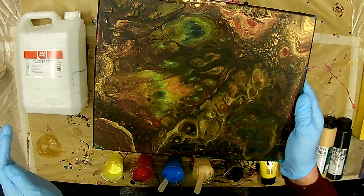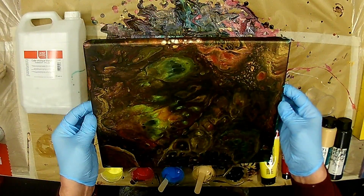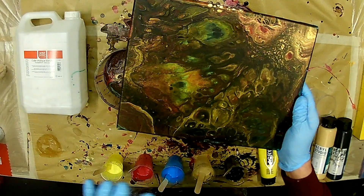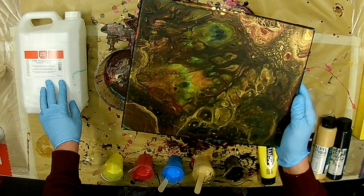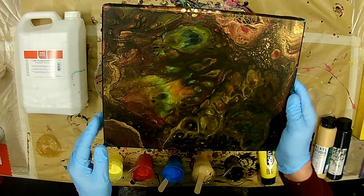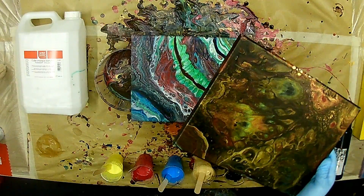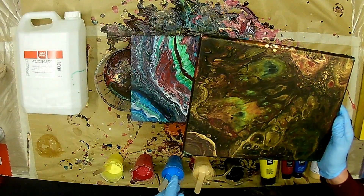Also wenn die Schicht einfach zu dick ist, dann wird es echt schwierig. Ich will das Bild auch nochmal machen, aber mit dem Vinyl Glue — nicht mit dem Natural Glue — und wir sehen, wie der Unterschied ist, wie es mit dem Vinyl Glue rauskommt. Ich habe die Farben von diesem Bild bereits vorbereitet und wir machen das.